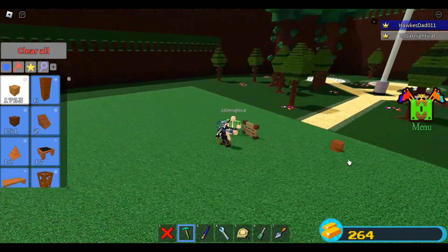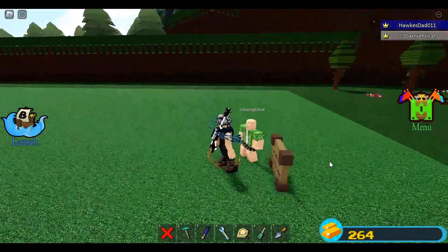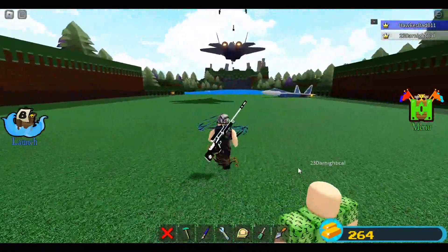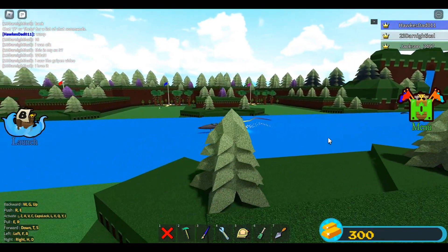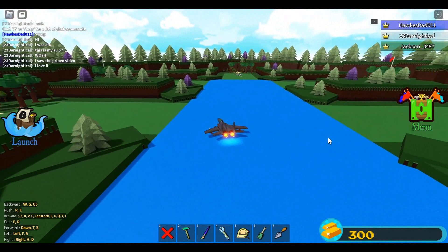By the way, Darn Nidical is AFK. He says he's okay for 20 minutes — okay, we will wait because it's really worth it. I want to make a proper landing. That was a hard landing, but at least I properly landed this fighter jet.